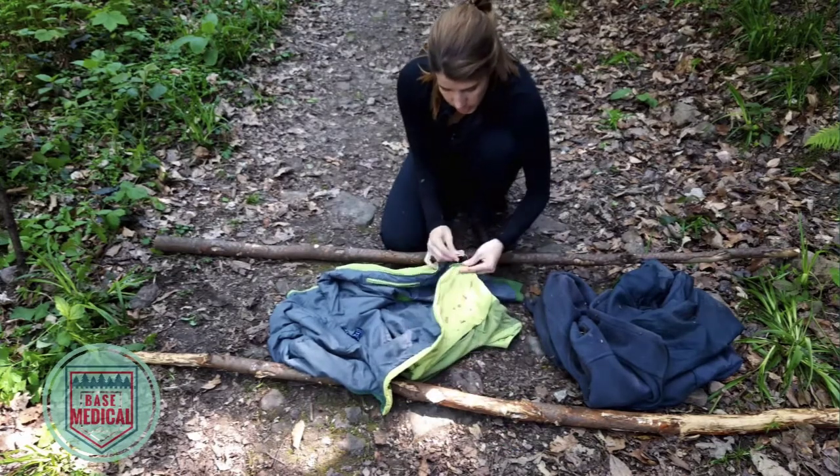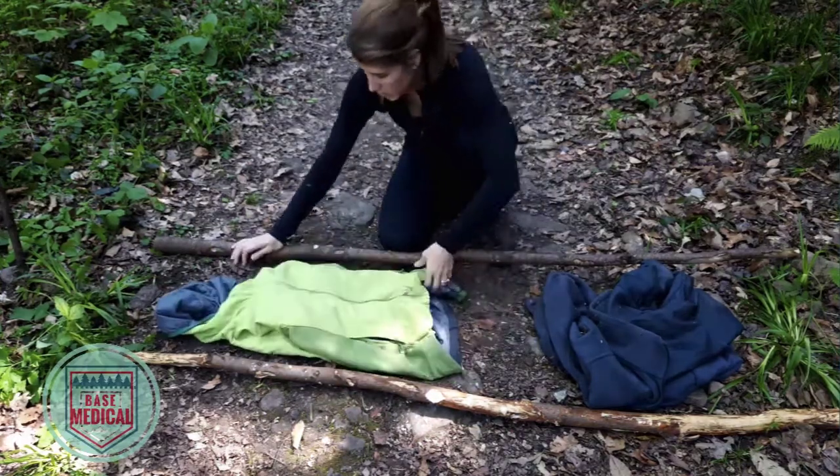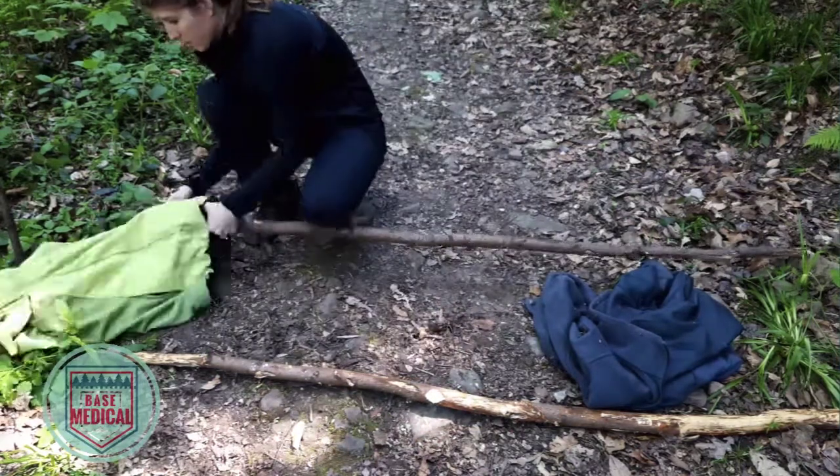Fully zip and invert the sleeves of at least two jackets — more may be used. Then thread poles or branches through the sleeves.